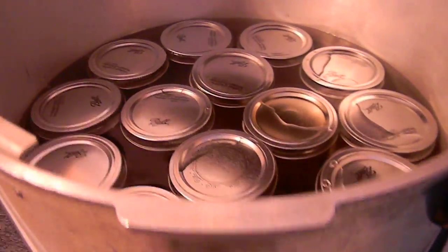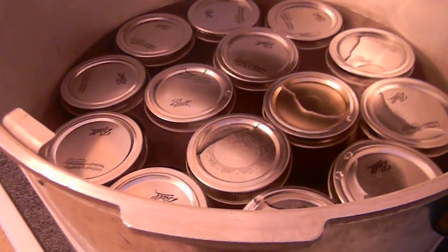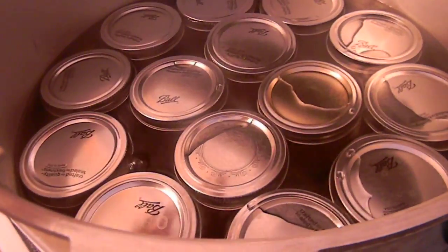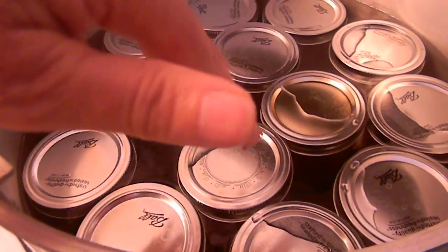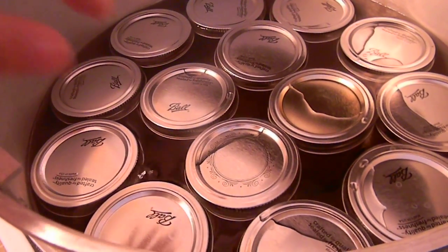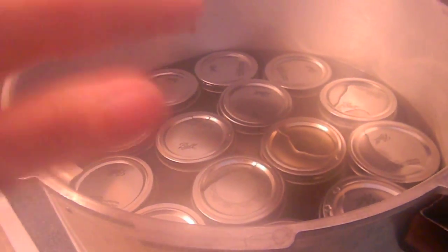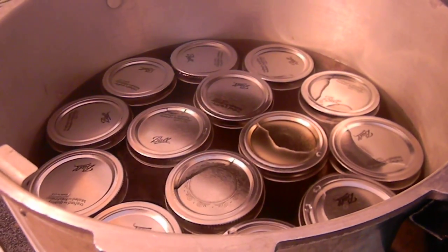Over here is my pressure cooker. The only difference between a pressure cooker and a pressure canner is there is a metal plate that sits on the bottom so that the jars are not sitting directly on the bottom. My camera is fogging up because of the steam. So I'm ready to put my top on and can these.